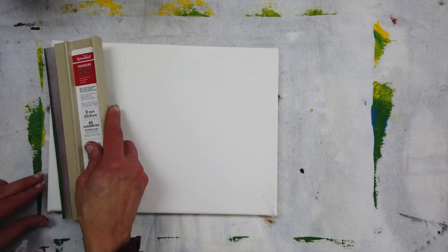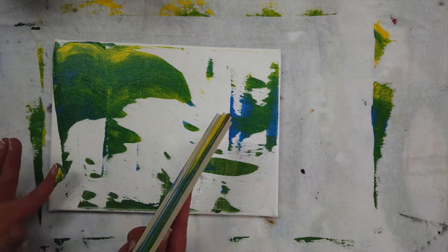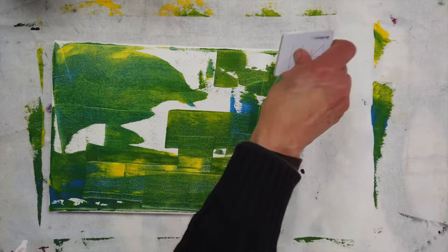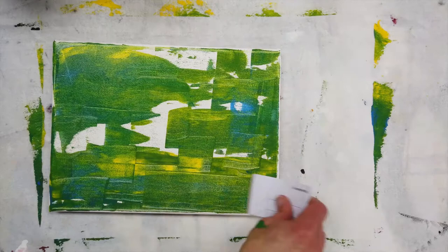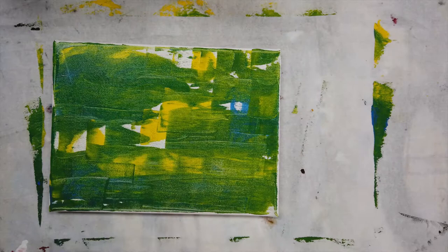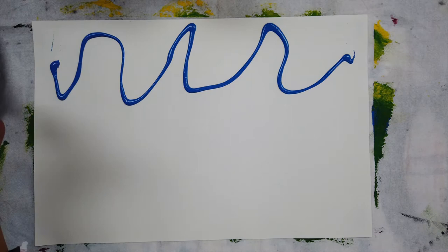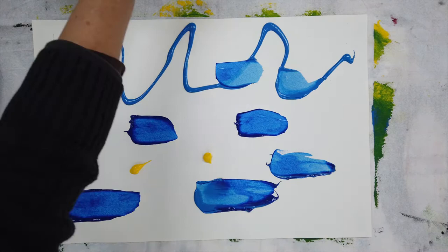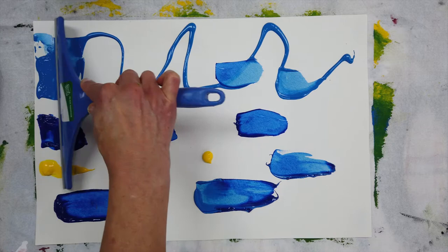I have a lot of extra paint left on the squeegee, so I'm going to use it up on this canvas. And I use the credit card to get into the small spaces. Now I'm using the window squeegee that I got for a couple dollars at the hardware store.